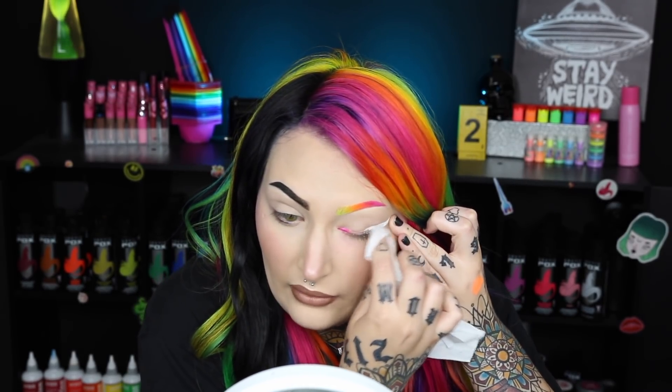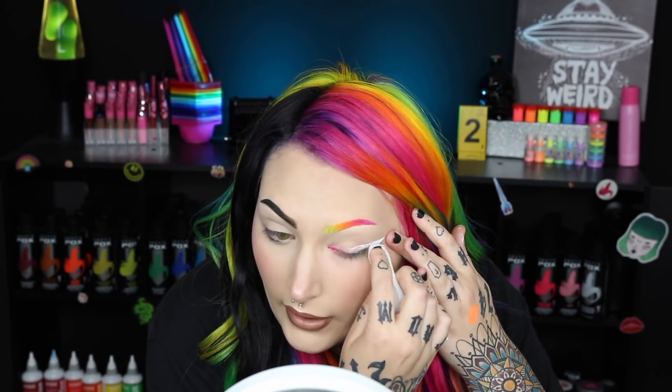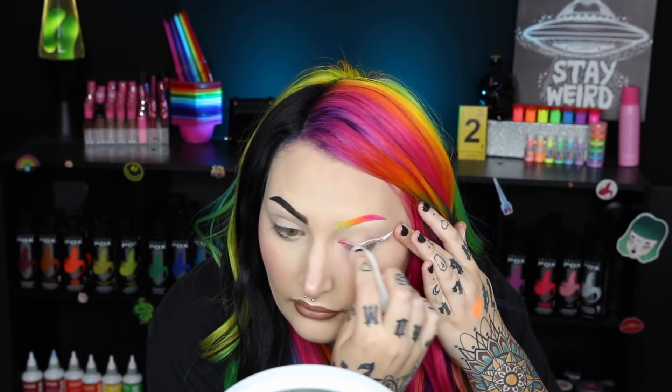That definitely works better, but the problem is the white eyeliner underneath is cracking and flaking off and it looks so bad. Plans are changing — this is why I'm filming it, it's trial and error. I'm just going to take a makeup remover wipe, wipe that off, and then go in with Drug Lord a section at a time: apply the white, put the yellow on top, then apply the white, put the green on top. It's so dried out that nothing is going over the top. I'm going to wipe off all the parts that were flaking and work a section at a time, starting with pink.